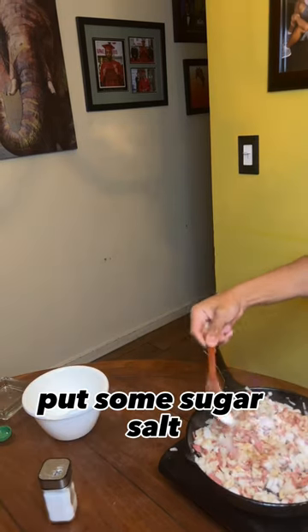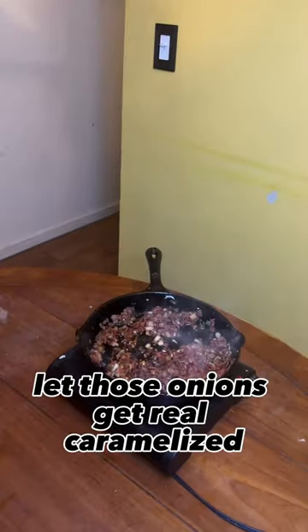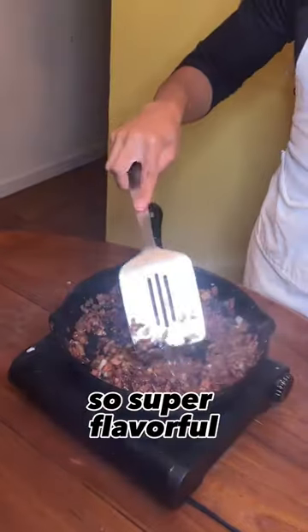Then I threw my onions in there. Put some sugar, salt, Worcestershire sauce. Let those onions get real caramelized and super flavorful.